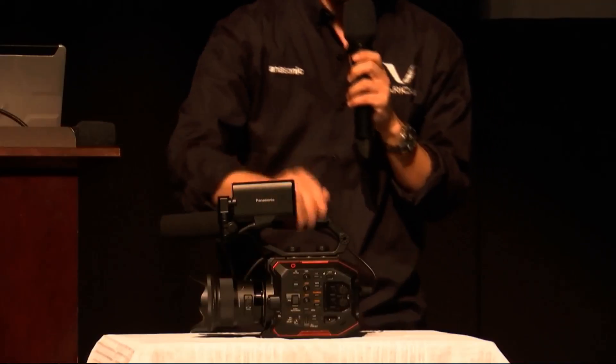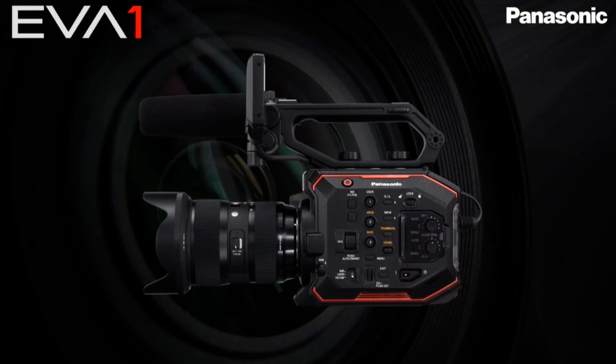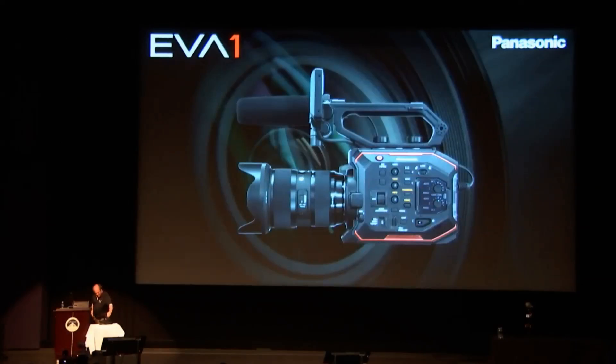That's super lightweight for the camera and all the features it has. The top handle comes off, as well as the LCD — you can remove that too so you can mount it on gimbals and stuff. It's an EF lens mount with built-in image stabilization, and there are a bunch of holes for you to mount your accessories.